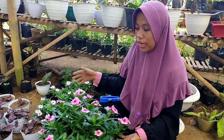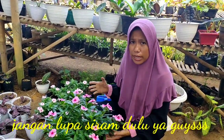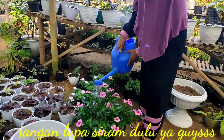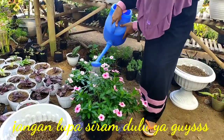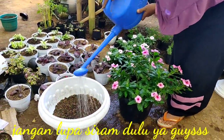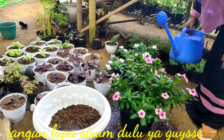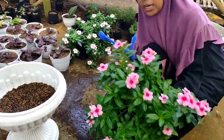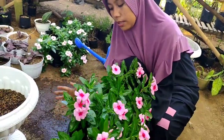Sebelum kita pindahkan ini teman-teman, agar tidak merusak akarnya, kita siram sampai tanahnya tidak terlalu kering. Biar kita gampang, kita tepuk-tepuk dulu biar medianya tidak terlalu menempel di bagian pot.